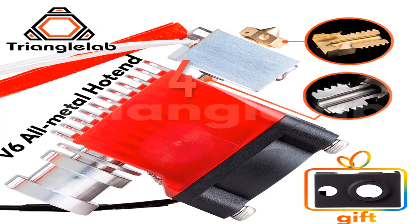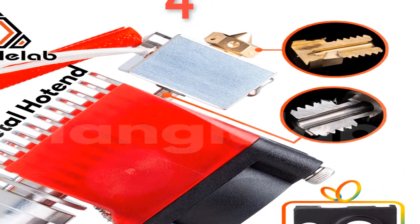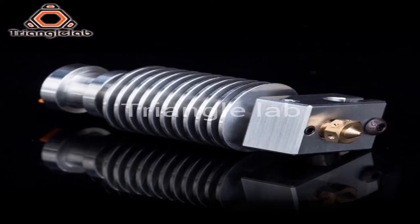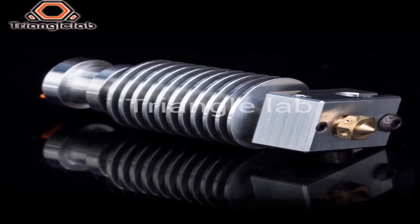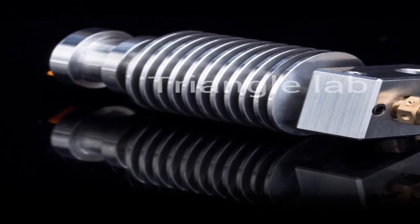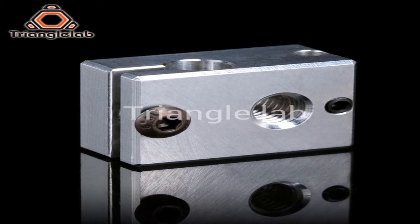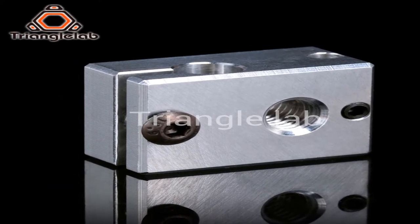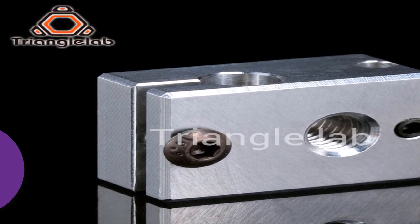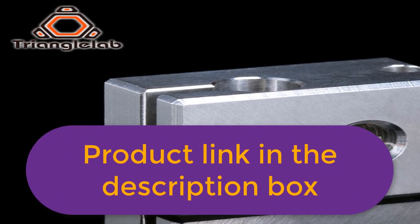Number 4. Brand Name: Force. Item Type: Hot End. The Triangle Lab has always been concerned about product quality. We are developing products and working hard to improve the quality. We will not abandon our reputation because of many cheap products on the market. It is believed that only high quality products can ensure the quality of your work and bring safety to your work. Some of our products may be more expensive than others, but please believe in our quality and you will not regret when you receive the goods. For more information, product link in the description box.